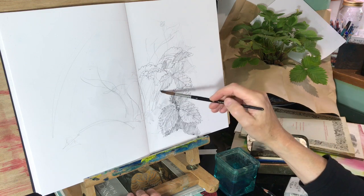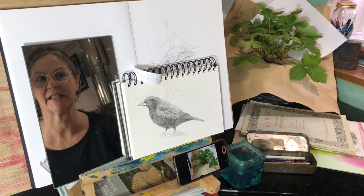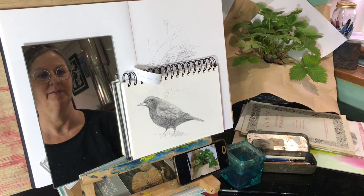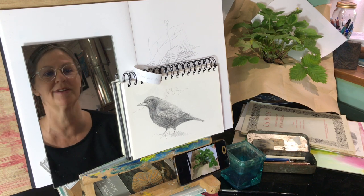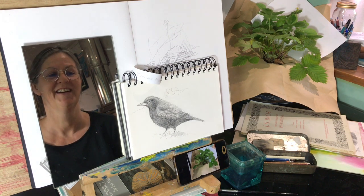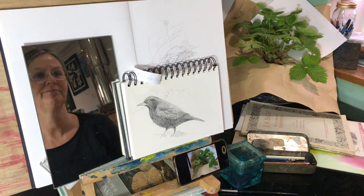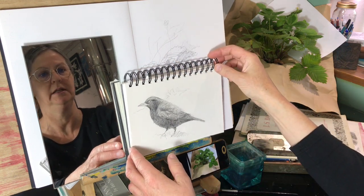In this video I'm going to explore another part of the birds and flowers theme. There's not so much flowers, as a plant in this case. A blackbird last week got me thinking about how the blackbirds and I both love strawberries. Luckily, we grow enough to share with them, so there's plenty to go around. I've brought a strawberry plant into the studio and I've done a bit of a warm-up exercise already, a bit of drawing.